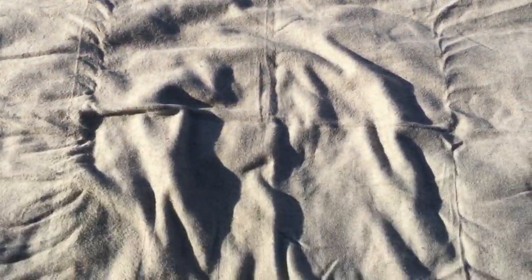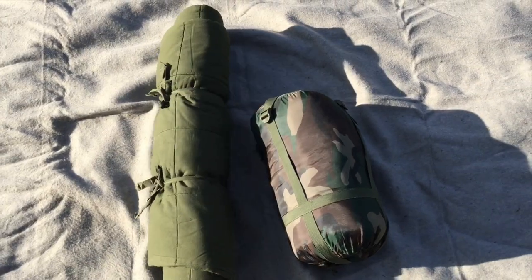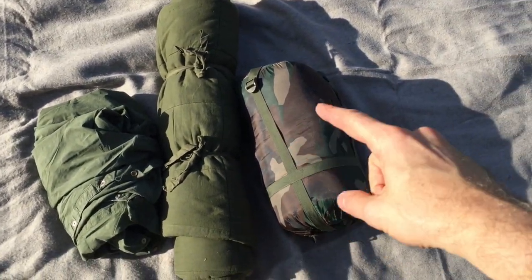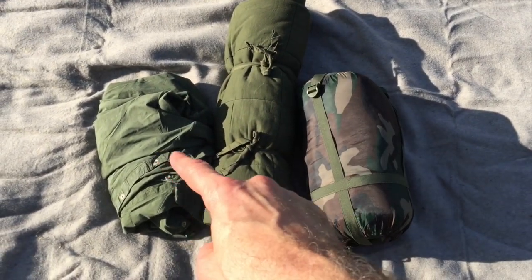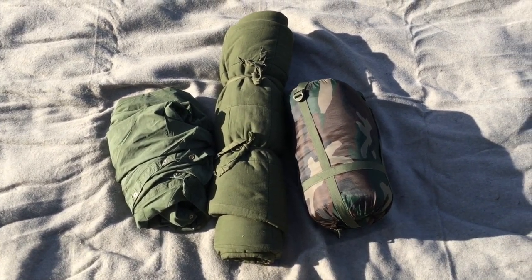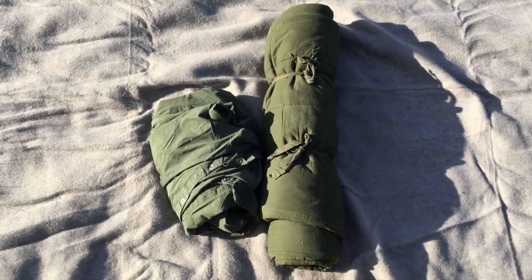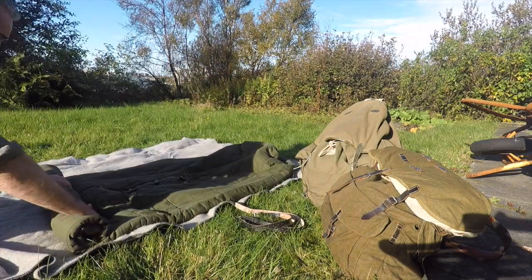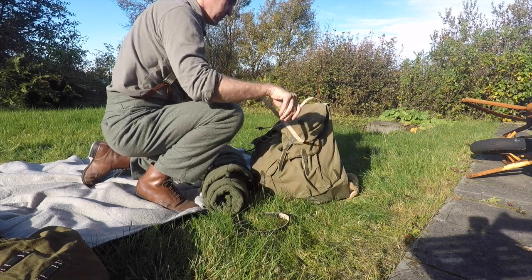I'm glad to say I can now switch out this modern sleeping bag for this vintage sleeping bag. Even though this modern sleeping bag is almost twice as light — the older one is 3.5 kilograms and the modern one is under 2 kilos — I do not mind the extra weight just to make my impression more period correct. I know this sleeping bag and cover will add to the weight of the bag I'll be carrying.